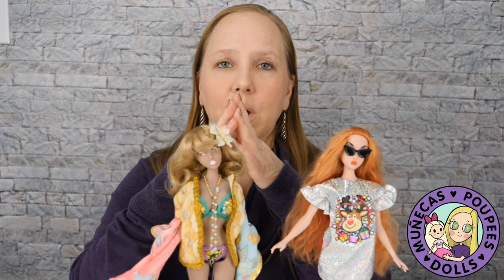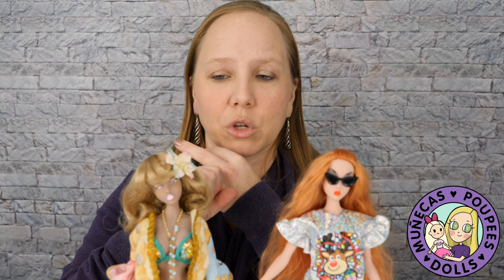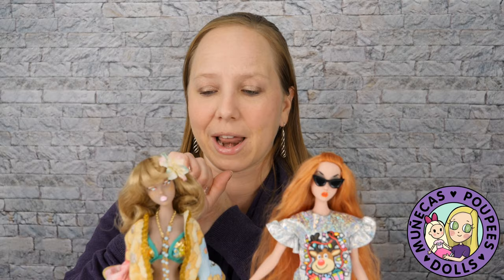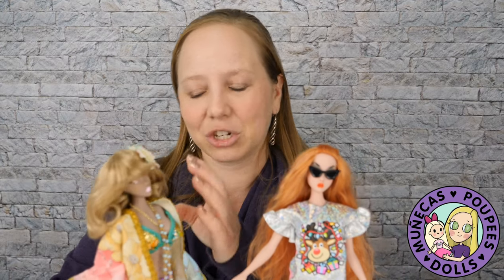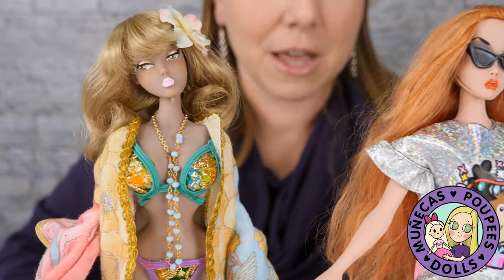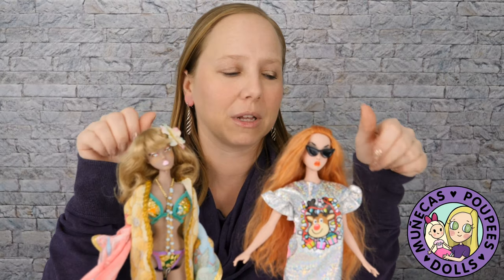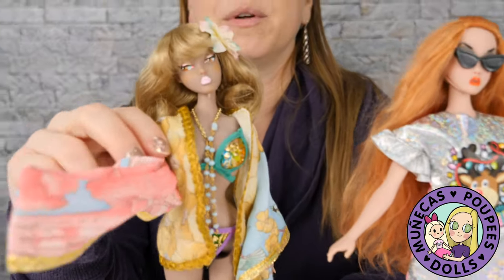I'll link below the artist's Instagram, the Facebook fan page where you can join to see pre-order information, and the podcast episode from 'In the Doll World' with artist Joey Versal so you can check that out. She's so much fun — so glamorous. If you have any questions, please leave a comment below. If you like this video, please give it a big thumbs up, and if you're not subscribed, please subscribe. We'll see you guys in the next video — bye bye!